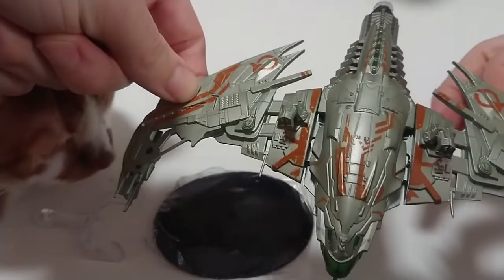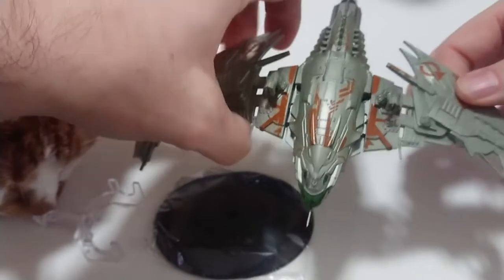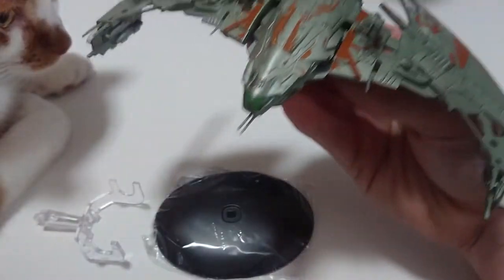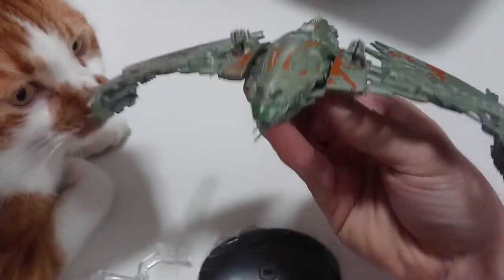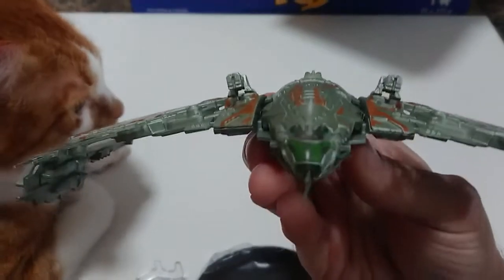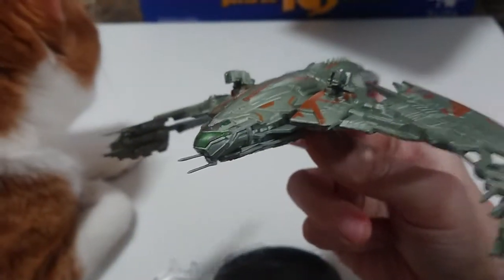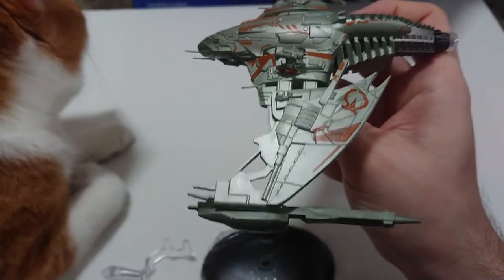I don't have a scale, but there it is in all its glory. I have a similar model actually to this - the Final Fantasy dropship. I forget what it is called. Scorpion, Scorpion dropship. And there you have it. There is the front of it. There is the side of it. Left side.